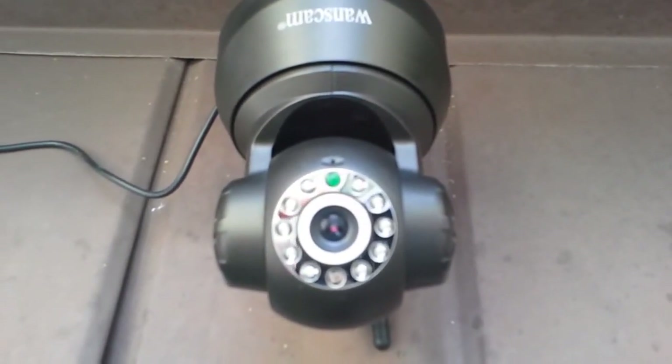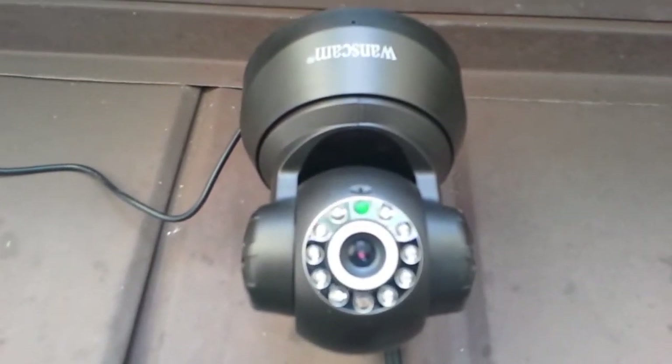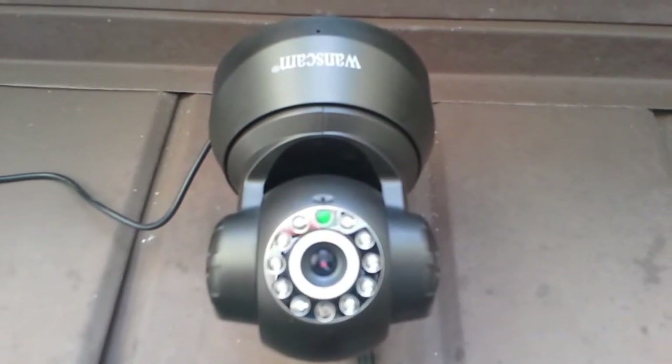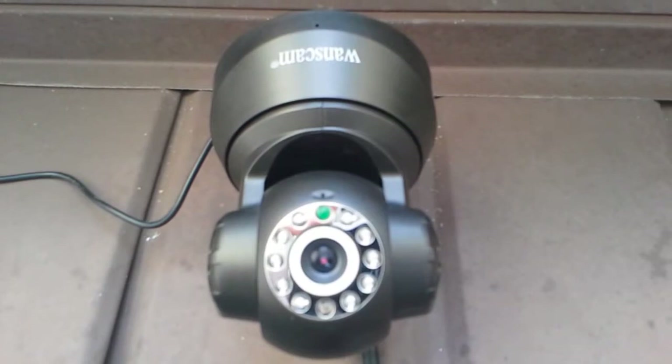We set this up originally because we had people getting into our garage or into our cars at night — and not just us, but other people in the neighborhood — and we got fed up with it. We wanted something to show police if somebody comes in and gets our cars again.